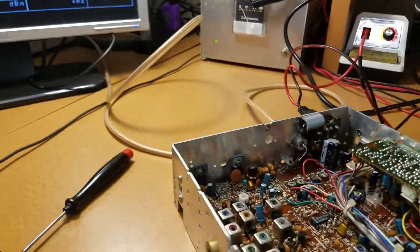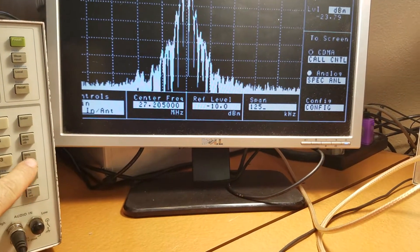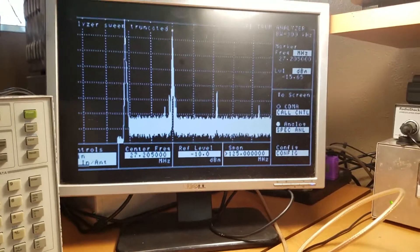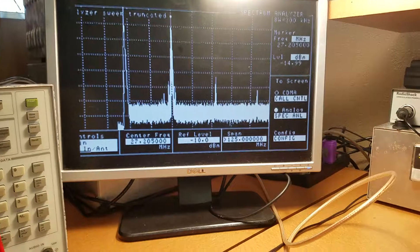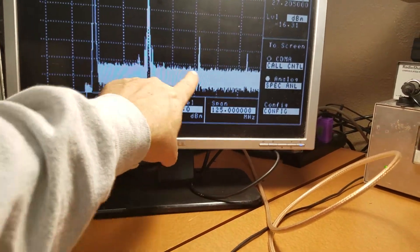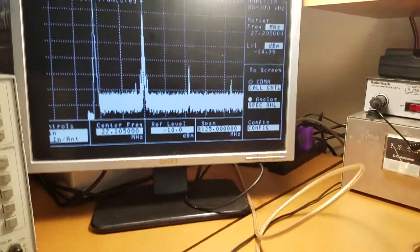What we're going to do is open this up at 125 megahertz and look at it there. It's got a little something right there that we're going to clean up. Second and third harmonics are looking okay, but we're going to have to clean that up a little bit.